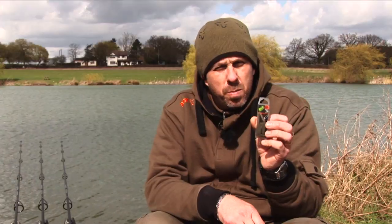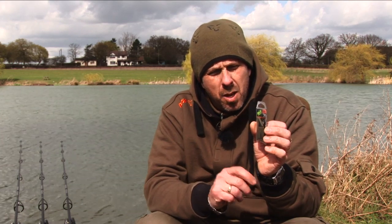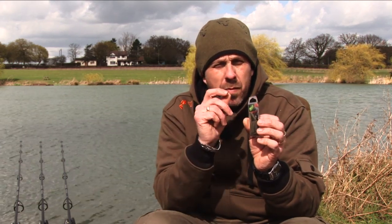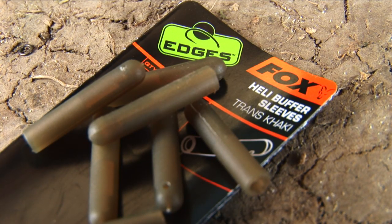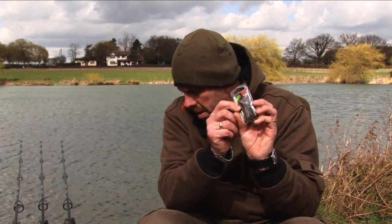Another new product is the Heli buffer sleeve. Last year we brought out the Heli chod buffer sleeve which incorporates the very fine taper for fishing naked chods etc. This is the standard one that you can fish on any kind of leader, and it incorporates a hole in it so you can fish it drop-off style.